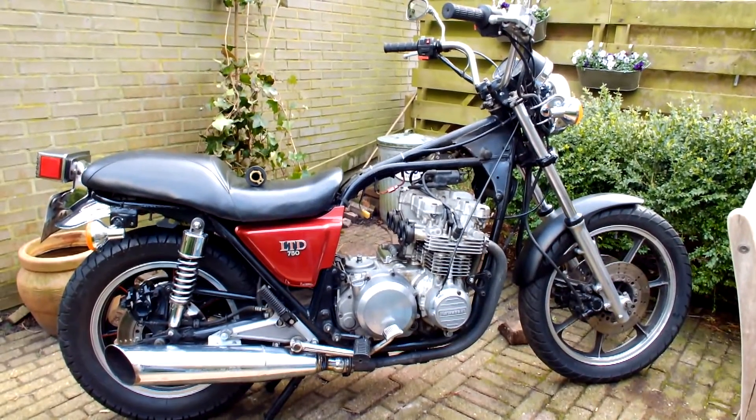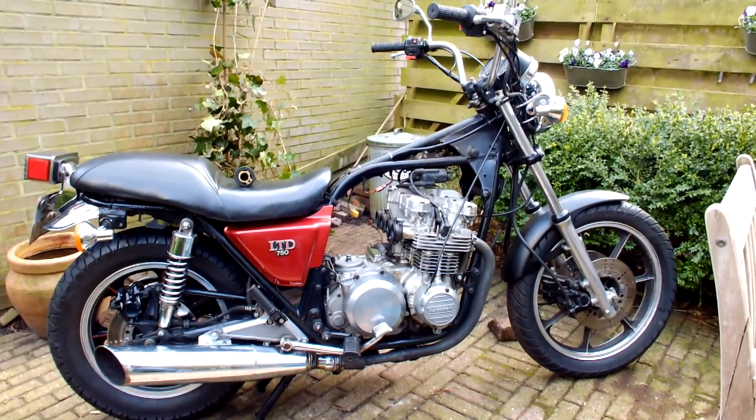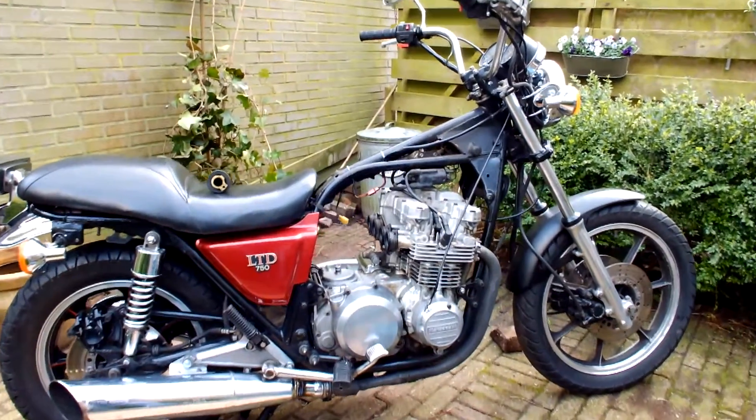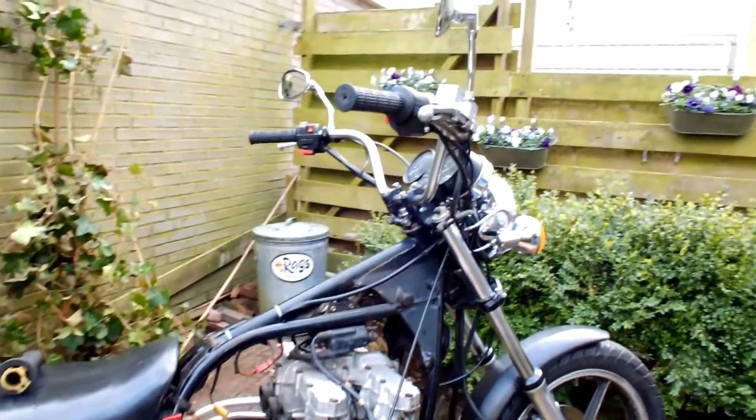Welcome to a new update on the 1983 Kawasaki 750 Limited L version. So what's been happening over the past few days? Well, let's start at the front end.